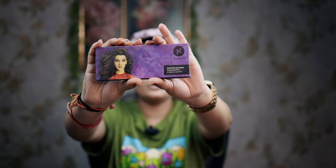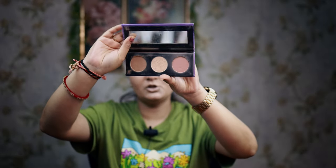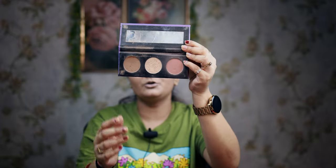Now I am using the face contour. I am using the Sugar contour palette — it includes blush, highlighter, and contour.